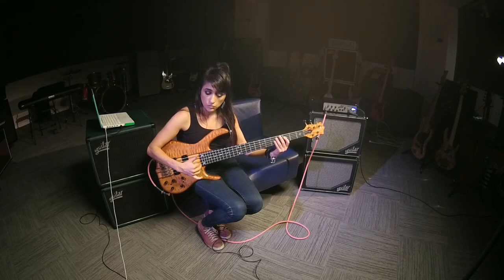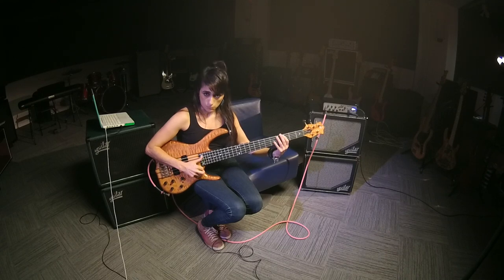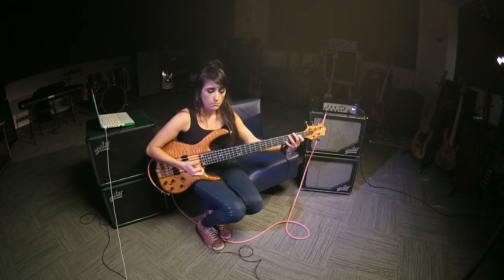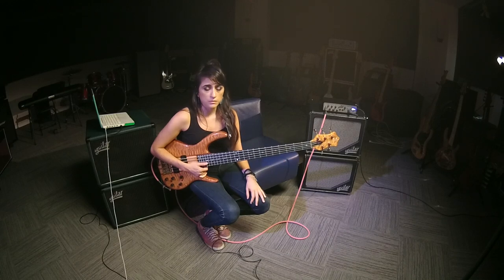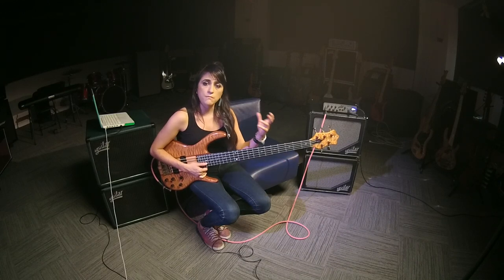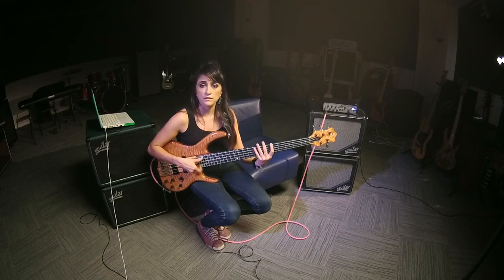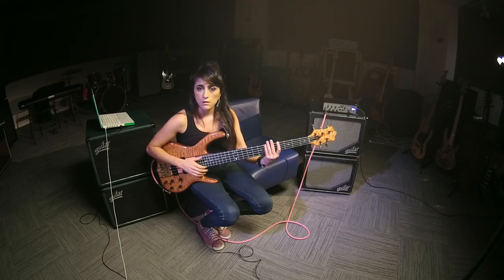So that's when I do a little bit of a Bb. And it's actually way simpler. It doesn't matter what kind of fills or dead notes you do — it doesn't matter.